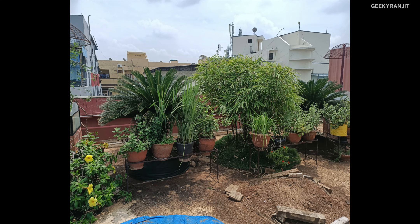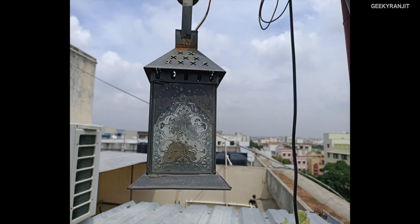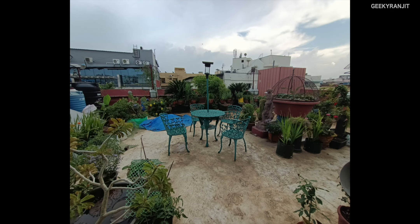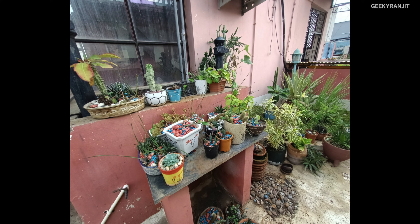Here are the samples shot with the Reno 2Z. If you notice, the colors are very natural — unlike some smartphones that try to boost and oversaturate colors. It was a very cloudy and overcast day and this is reflected in the shots. This was taken with the wide angle lens, and this was taken with the regular lens — even in wide angle the colors are well preserved.